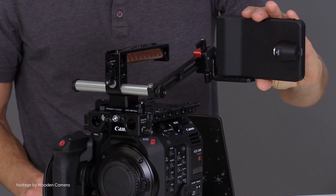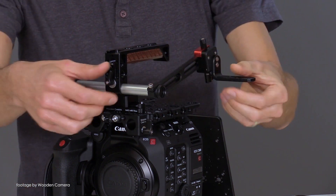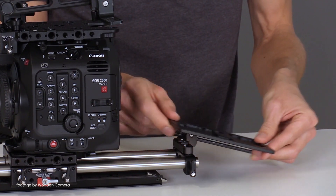The Pro kit comes loaded with the new Wooden Camera Universal Viewfinder Mount version 2, for attaching either Canon's included LCD unit or an external EVF, in addition to a battery slide for attaching a V-mount or gold-mount battery plate.